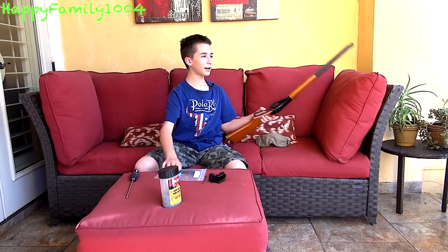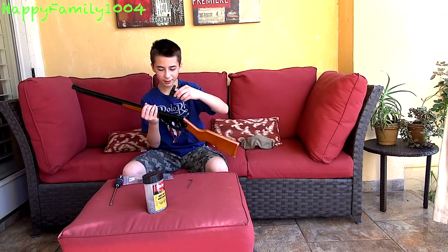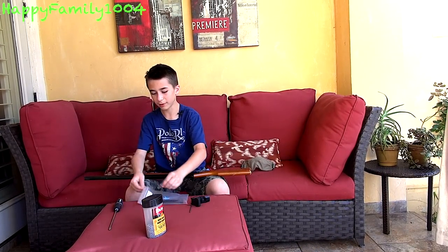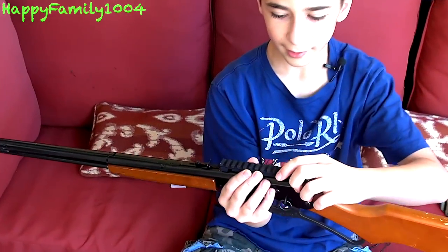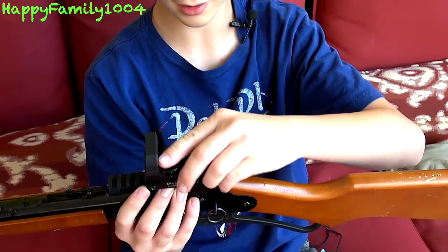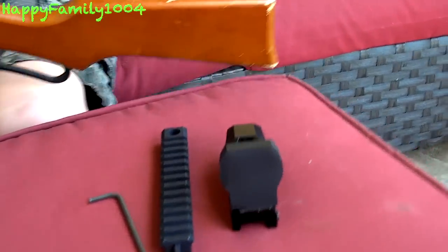What's up YouTube? Today I'm going to mod my Daisy Red Rider. I got this awesome Picatinny rail attachment that goes on right here and I'm going to put this red dot sight on — it's going to make this Red Rider so much cooler. So let's open this bag and we get this Picatinny rail attachment. Basically it attaches to the top of your gun right here, it's this black little 3D printed piece, and then whatever attachment you want slides onto it — you basically get any kind of sight, scope, red dot, or whatever you want to put on.